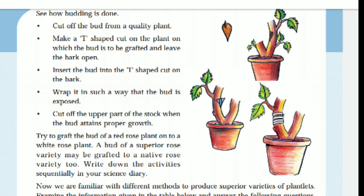Wrap it in such a way that the bud is exposed. We will wrap a plastic ribbon around the bud. Cut off the upper part of the stalk when the bud attains proper growth. That is the procedure — very easy.